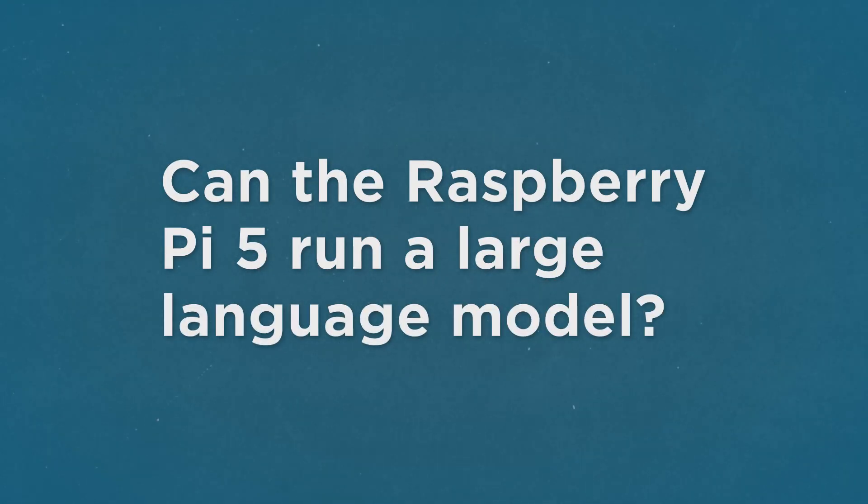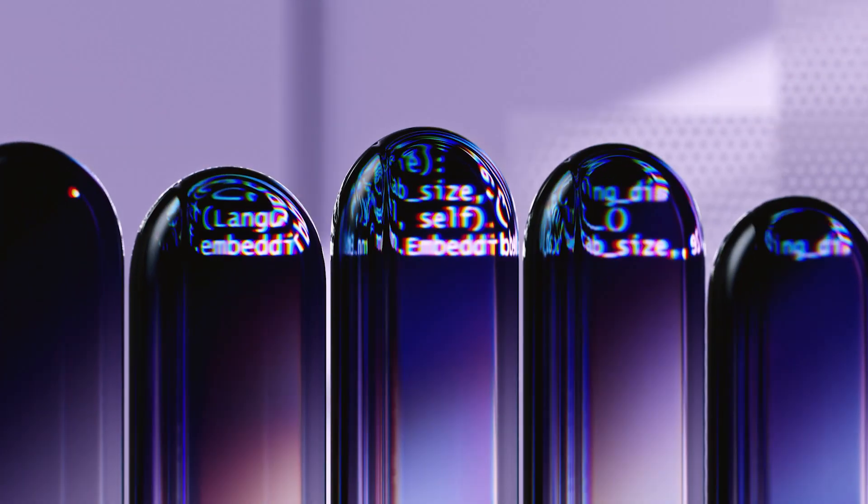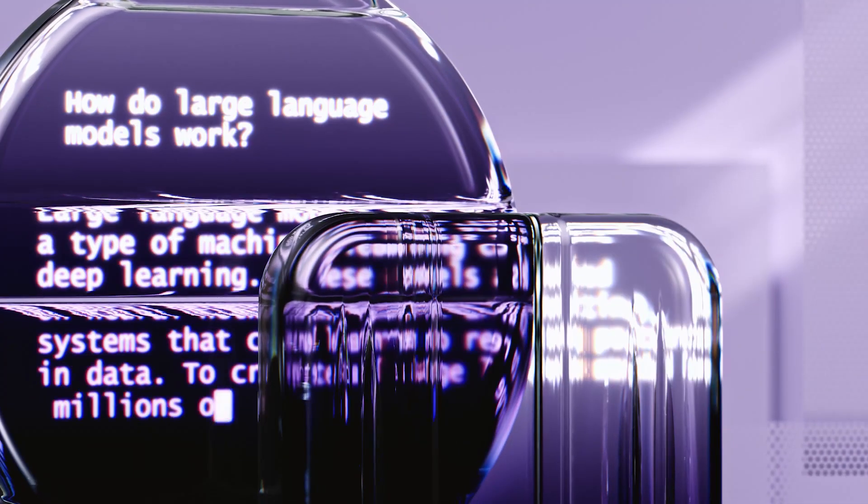And finally, can it run GPT? We saw an abnormally large amount of questions asking this. There are genuine applications for people who are off the grid with no internet and limited power, where running a large language model like ChatGPT would be great for something like a Pi.